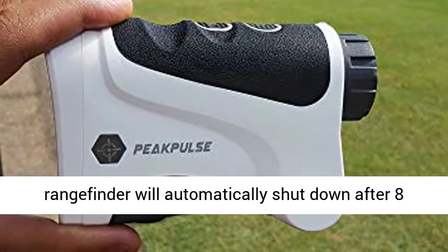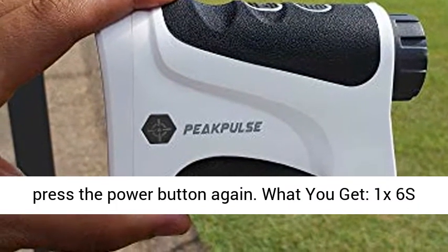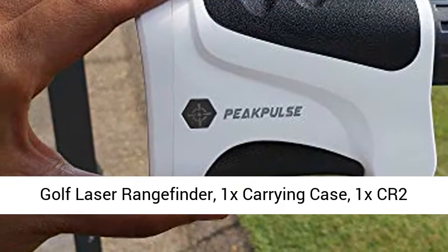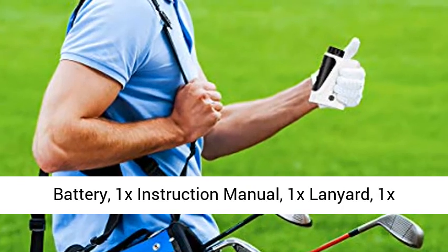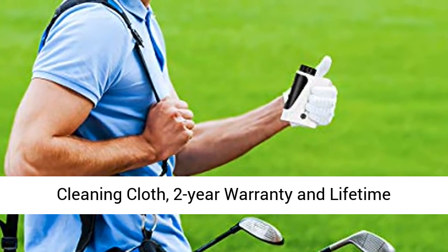To turn it back on, simply press the power button again. What you get: 1x Peak Pulse 6 Golf Laser Range Finder, 1x Carrying Case, 1x CR2 Battery, 1x Instruction Manual, 1x Lanyard, 1x Cleaning Cloth, and a 2-Year Warranty with Lifetime Customer Support.